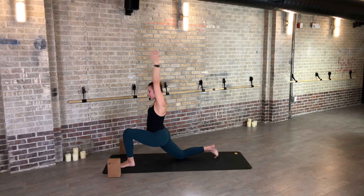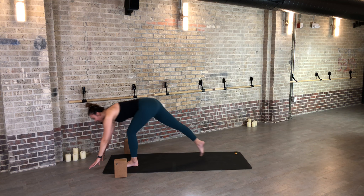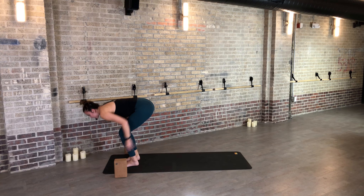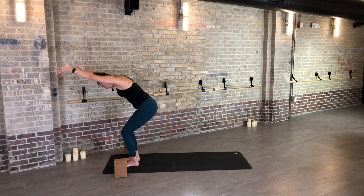Left leg lifts — inhale. Step through to your lunge, exhale. Back knee down. Inhale your arms to the sky. Twist vertically to the left, exhale. Inhale, back up to center. Let's go half splits — exhale, maybe you grab your blocks. Find one breath in and a full breath out. Inhale to your lunge, back knee lifts. Step to the top of the mat, exhale, fold.